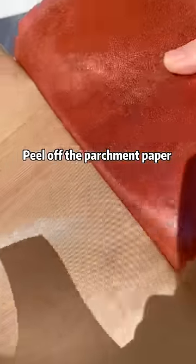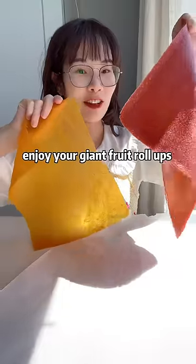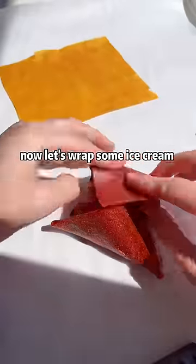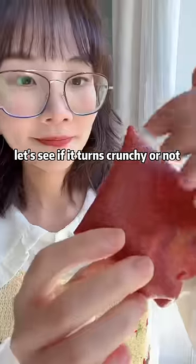Peel off the parchment paper and enjoy your giant fruit roll-ups. Now let's wrap some ice cream and see if it turns crunchy or not.